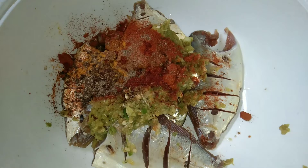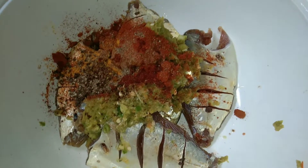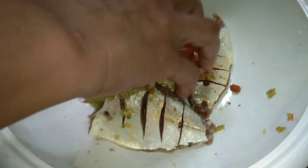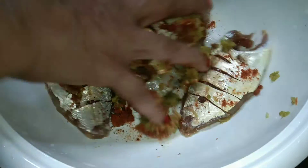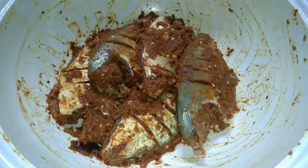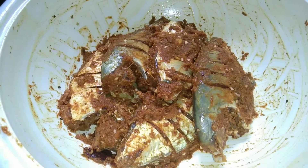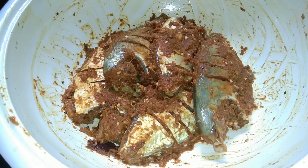Add 1 teaspoon of tea. Mix it with a little bit. We have to make a marinade.